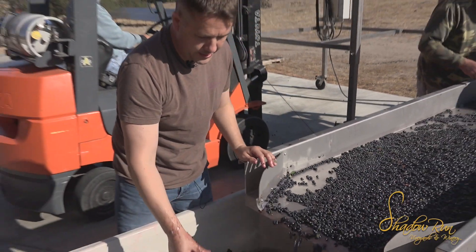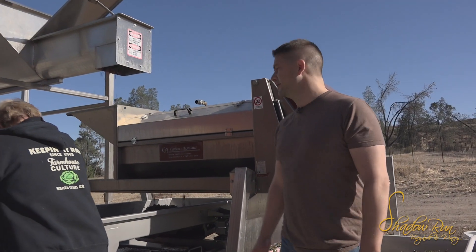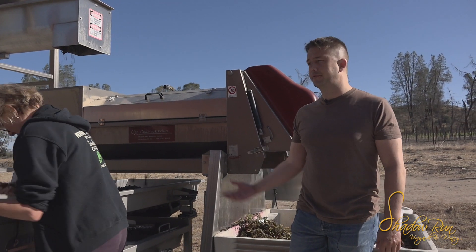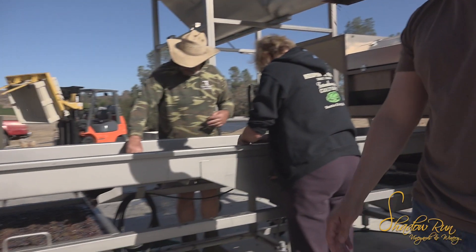So that's the process, and so far it all looks pretty good — we're happy with this. As we're processing these grapes we're going to be getting more or less juice flowing out depending on how mushy they are, and that juice flows into these trays.